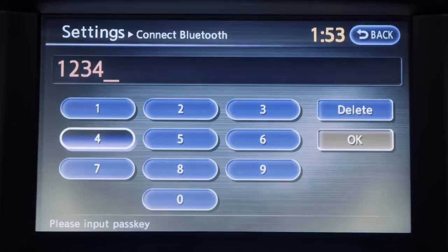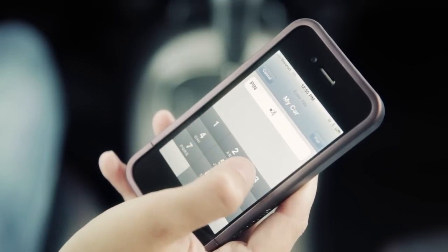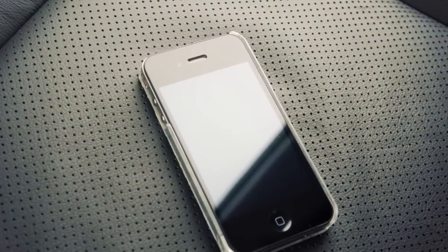The vehicle display screen will give you a PIN of your choice. You'll need to enter it into your Bluetooth audio device to complete the connection process. Please check your Bluetooth audio device's owner's manual for more information.